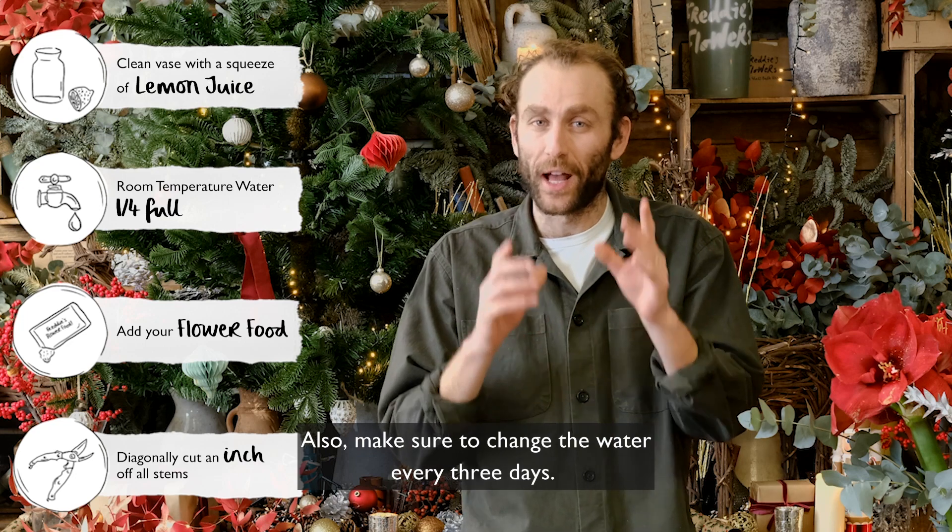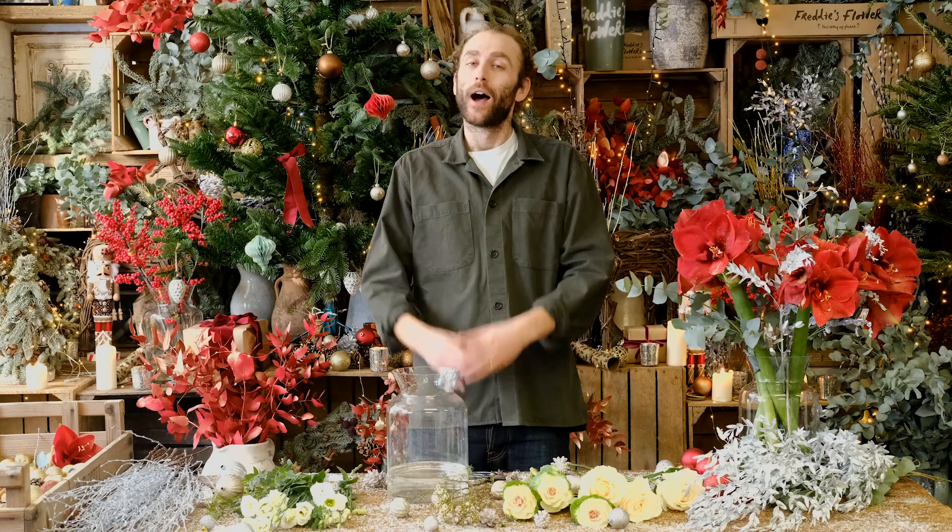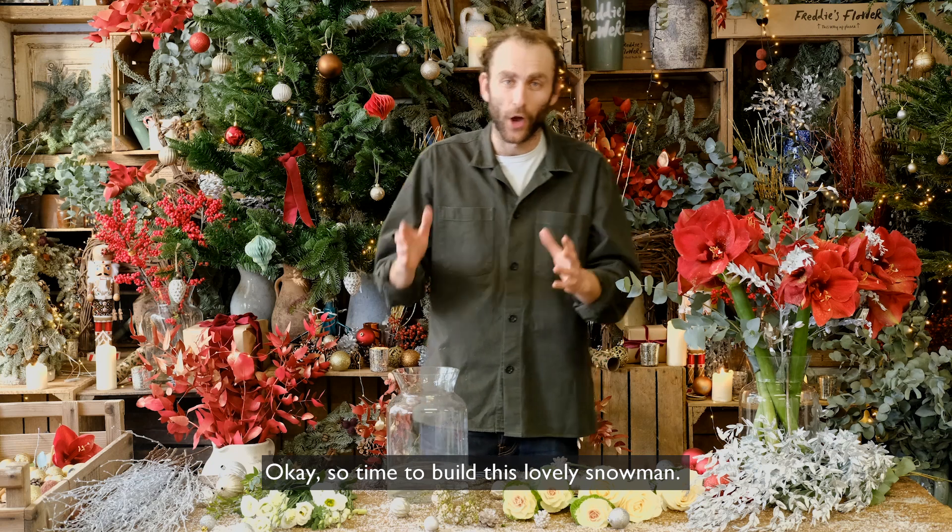And also make sure to change the water every three days. Okay, so time to build this lovely snowman.